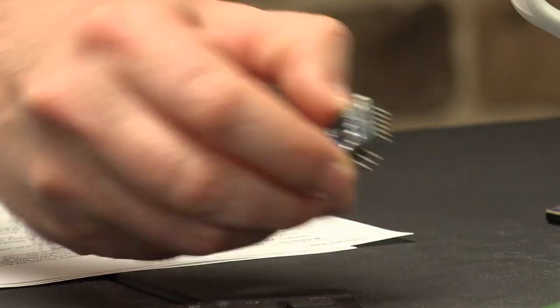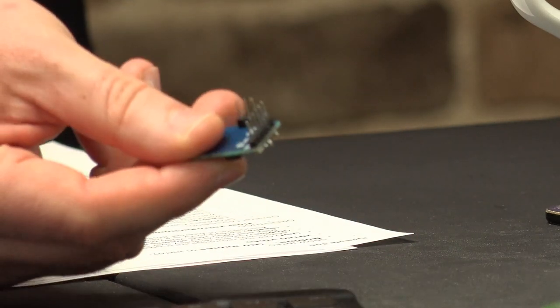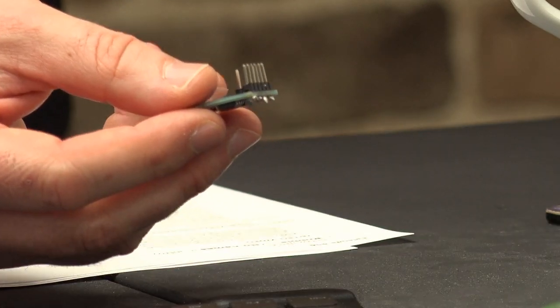This is kind of like a continuation of last week's episode where we were talking about this amazing soldering job that Robbie did. By some kind of television miracle, it worked.